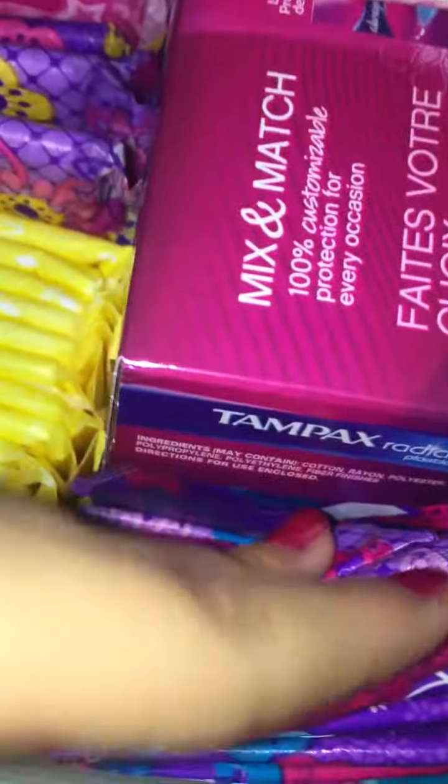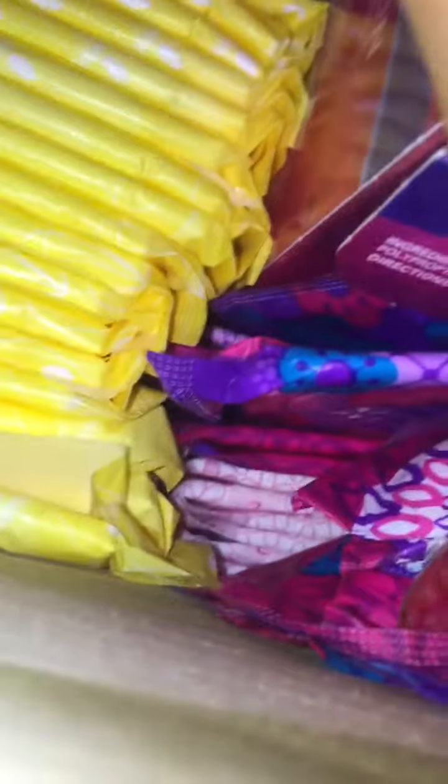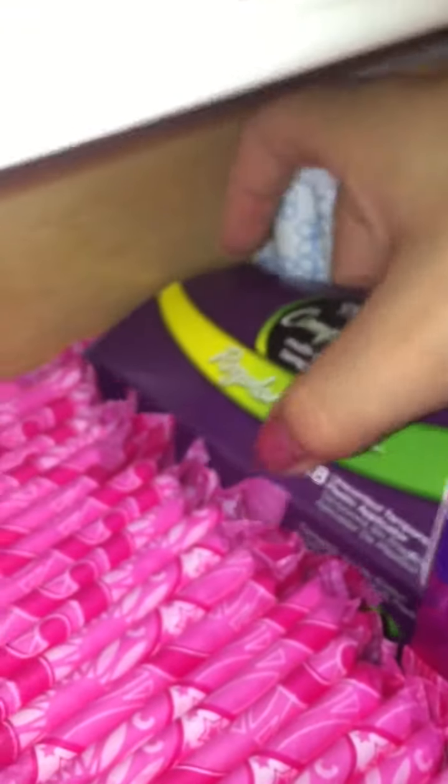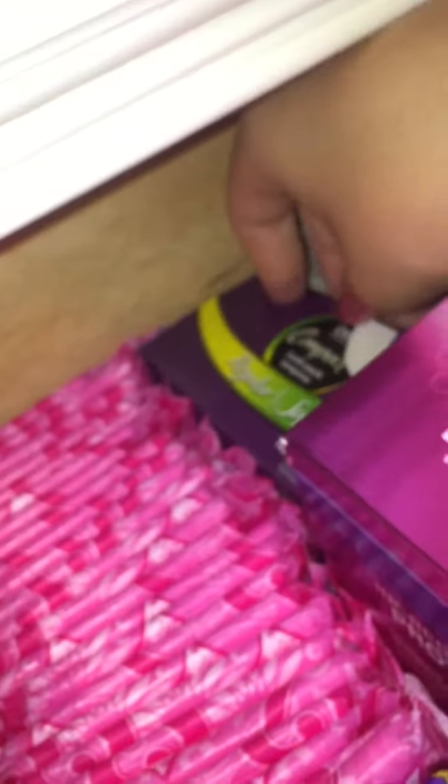Under that I have some Carefree right there if you can see that. Right here I have a combo pack of tampons — it is a Tampax radiance of regulars and supers. These are the regulars and these are the supers. I don't know how much I use but this is the old packaging. And then back here I have my CVS compact regular and super tampons. I don't really like these that much, so that's why they're kind of in here as well.